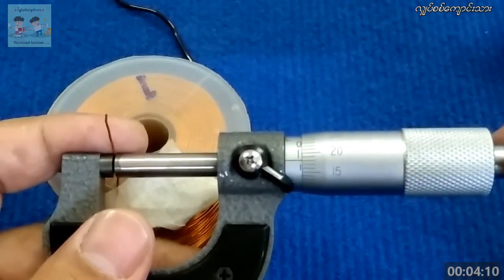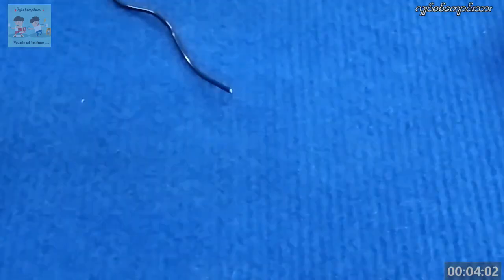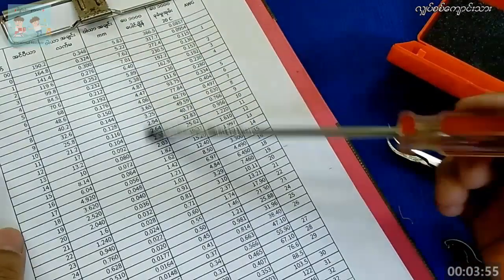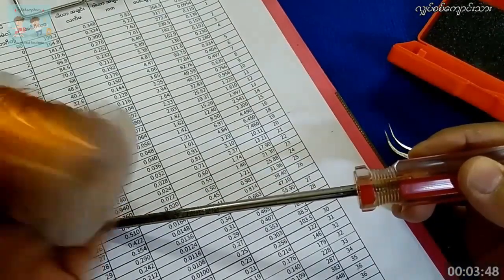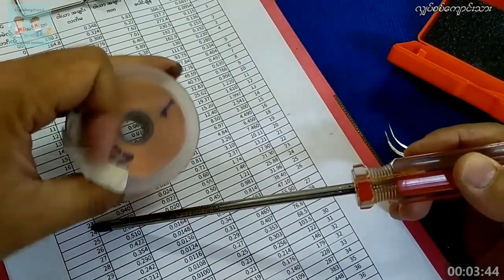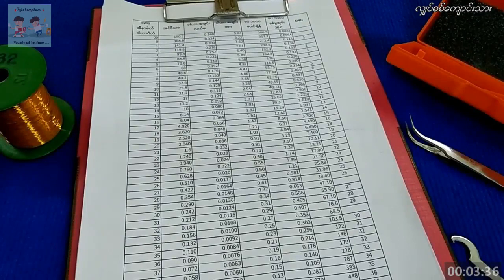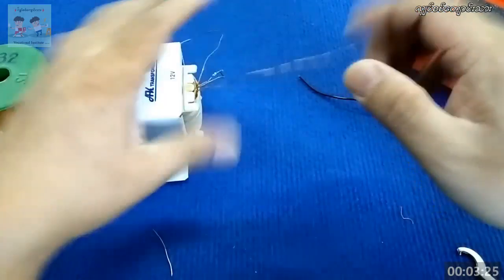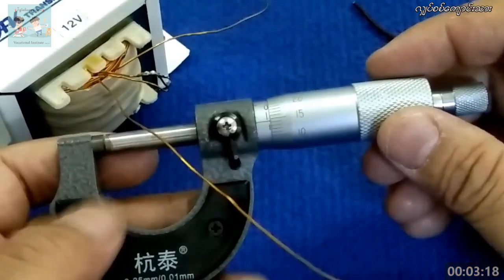0.64, 0.64, 0.64, 0.64. Then 0.64, 0.60, 0.60. 0.60, 0.60, 0.60, 0.60, 0.60, 0.60, 0.60, 0.60. 0.60, 0.60, 0.60, 0.60, 0.60, 0.60, 0.60, 0.60, 0.60, 0.60.